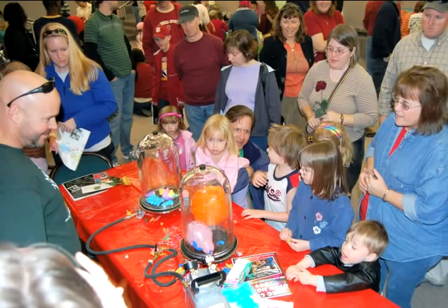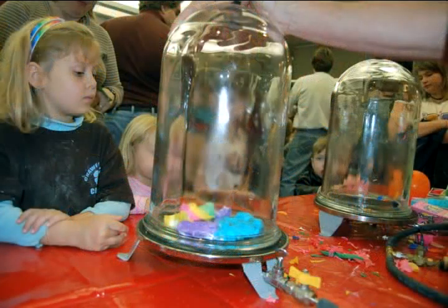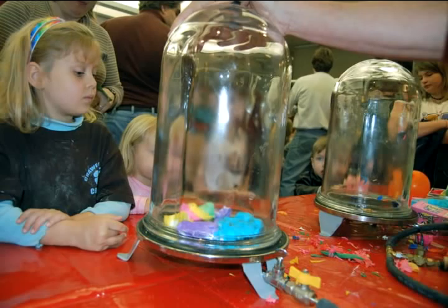Now we have the Peeps over here. We're not taking those out of there and we're not eating them — we're just going to see them expand, and get smaller again. When I take the air pressure out of here, watch what happens to the Peeps.